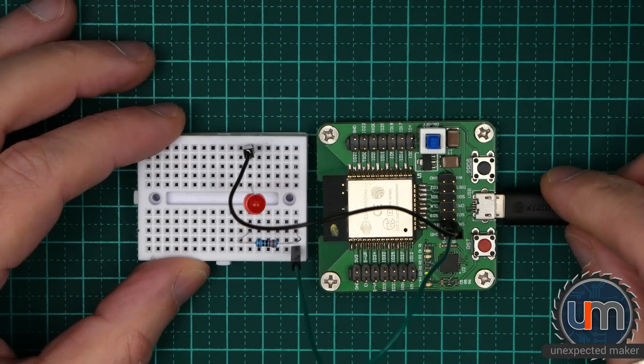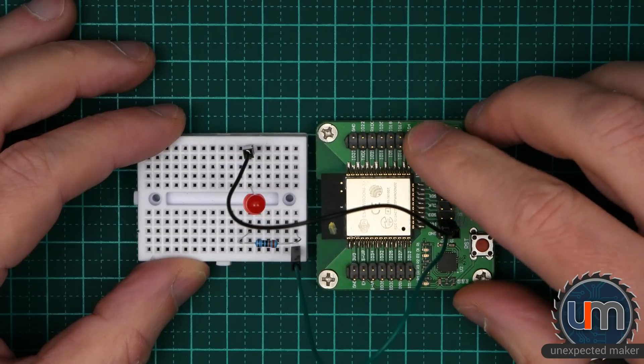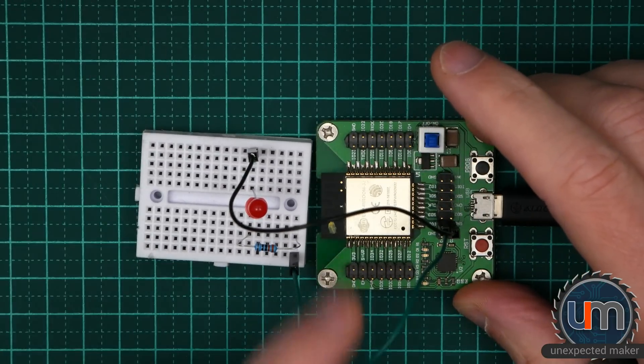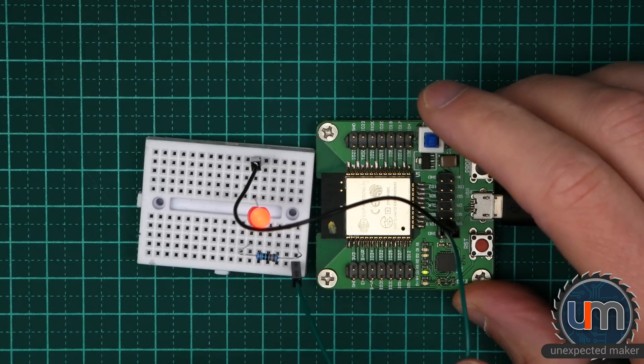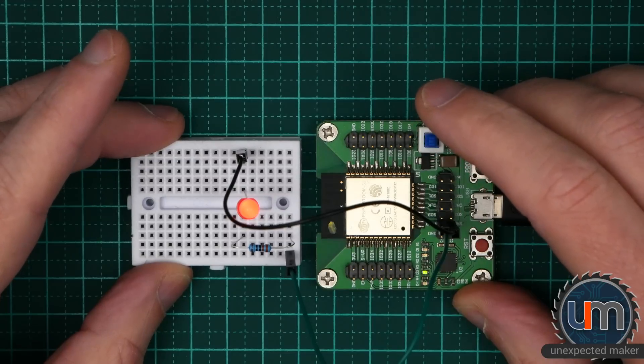Before we try out the ESP8266, let's check the power button. Hit the power button and everything stops — the little green LED is also turned off, a bit hard to see with the wire in the way. Hit power again, you can see it turns back on and off it goes. That's pretty good — it's a useful power button.